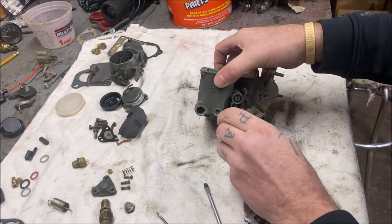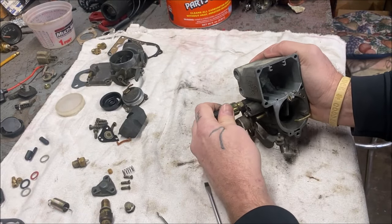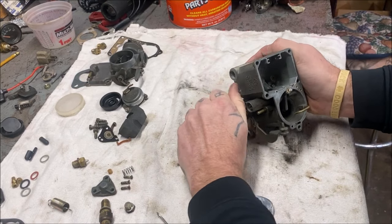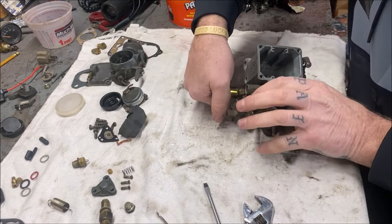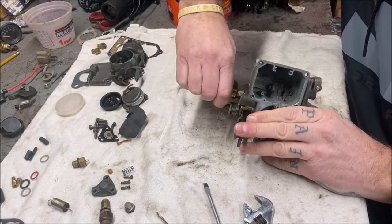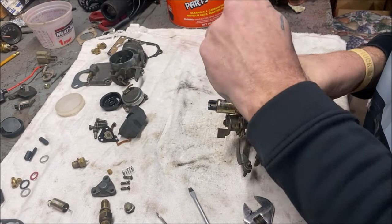That's your idle circuit cut off. You're going to take that out. I'm going to go ahead and place an order on Amazon for my GoPro so I can strap it to my hat or chest so you can look down and see what I'm seeing.